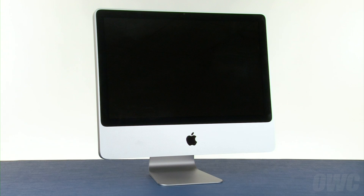Hello and welcome to the OWC instructional series of videos. In this installment, we'll be upgrading the optical drive in an early 2009 20-inch iMac. We've already gathered our materials, shut down and unplugged the iMac, and are working on a soft, static-free work surface. We are now ready to begin.